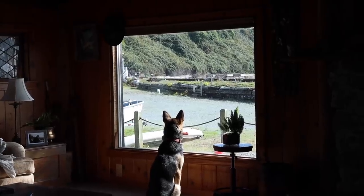Hazel is watching out the window. Hang on — Hazel! There's another puppy out there.